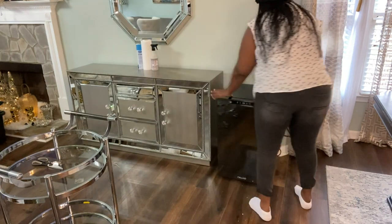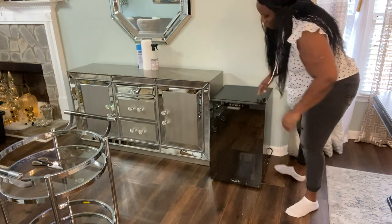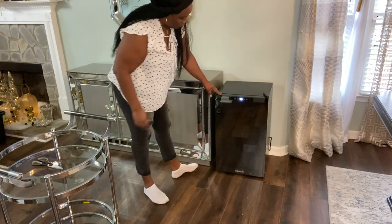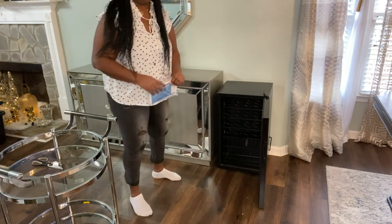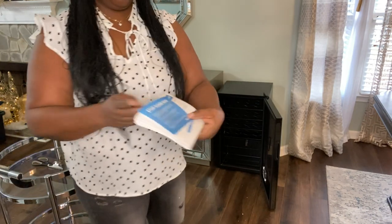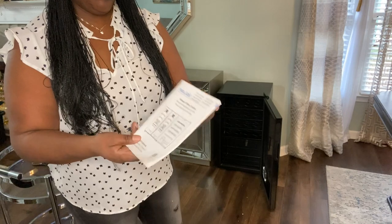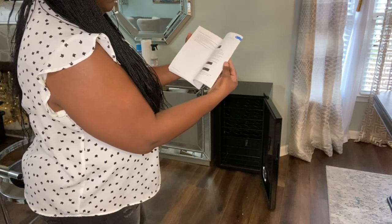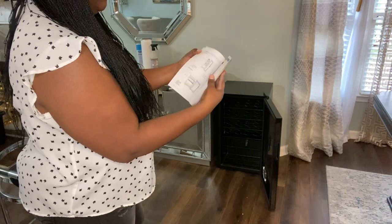I'm going to leave it for about 20 minutes to see how cool it's going to get. I'm not going to put any wine in it right now. You can see the temperature lights and everything came on, so you can see everything from the front. It also came with a manual for directions on how to use it — it's a nice size booklet. I am so in love with my wine cooler, guys.